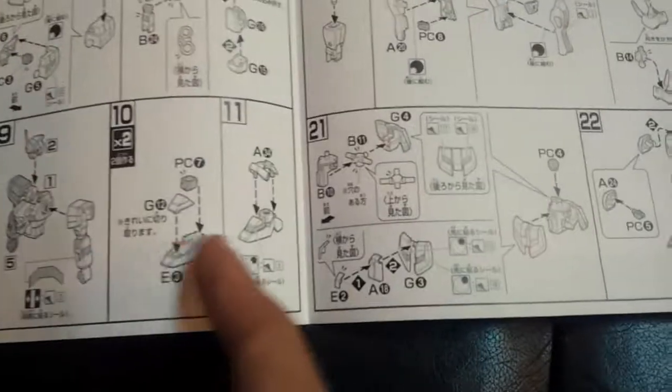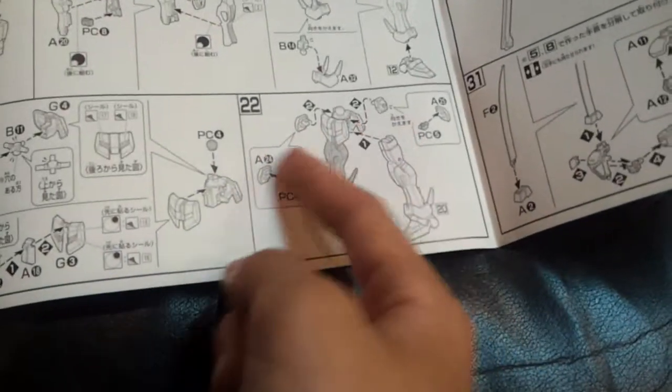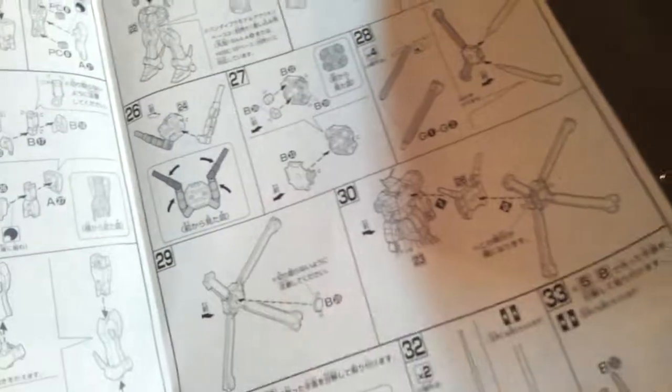And here's the parts count and all the things you need. We start from the torso, plus one accessory, and the head, the shoulders - they're all ball joints. And also how you do the stickers. The feet, the ankles, the leg, and the waist. And it's all assembled together without the backpack.